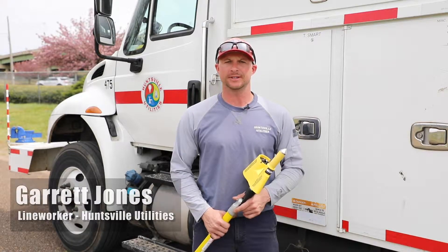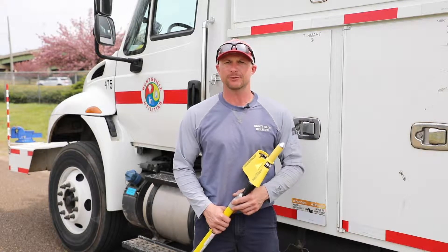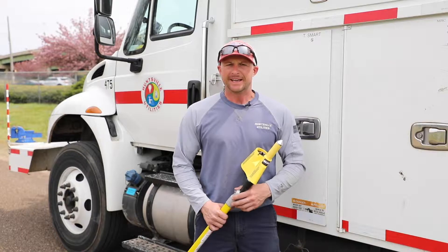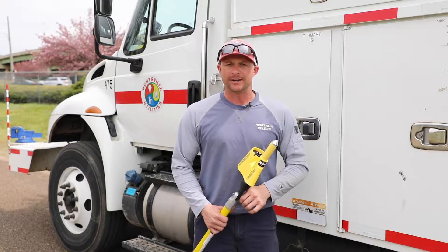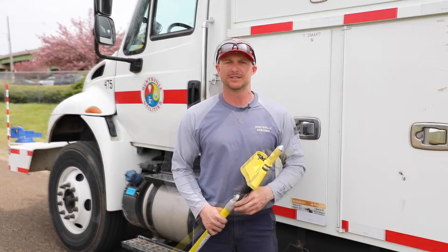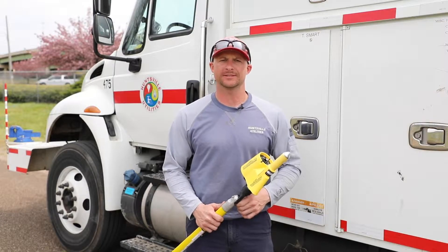I'm Garrett Jones with Huntsville Utilities. I'm here to demonstrate the functions of the bear meter that was purchased by Huntsville Fire and Rescue. This meter has some different functions compared to the meters that we use, but it does detect the same thing as far as proximity and direct contact. The purpose of this meter is to detect energized electrical lines.